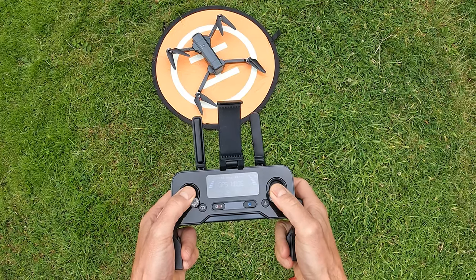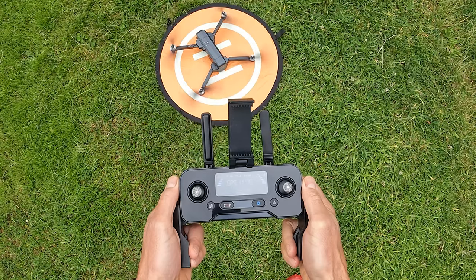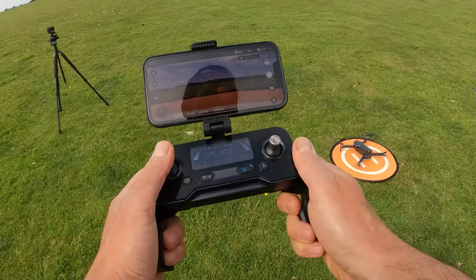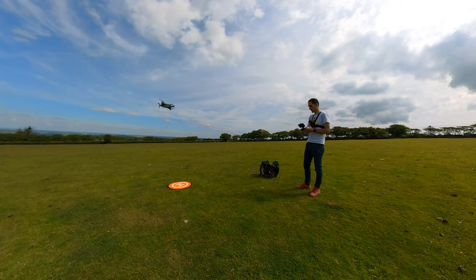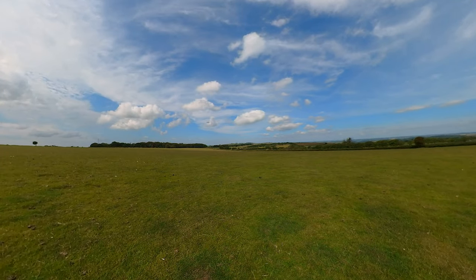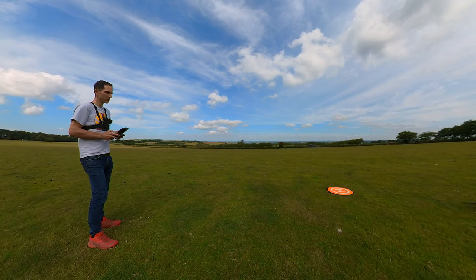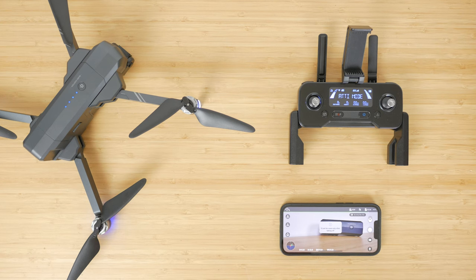To start the brushless motors, push the left and right joysticks down and inwards to the 5 and 7 o'clock positions. If this doesn't work, check for 3 bars of GPS. In the app you can tap the Auto Takeoff icon or just push up on the left joystick. The left joystick moves the drone up and down and rotates it left and right; the right joystick moves it forward, backwards, right, and left. You can also tap the GPS Return to Home function to automatically fly the drone back and land it.